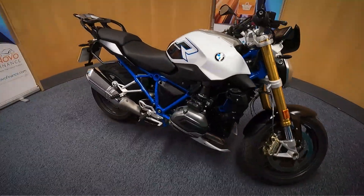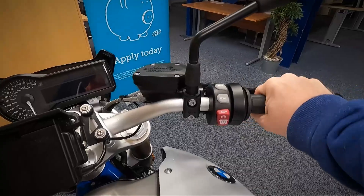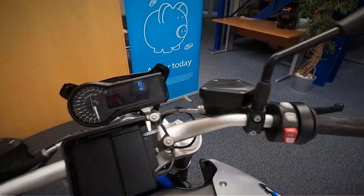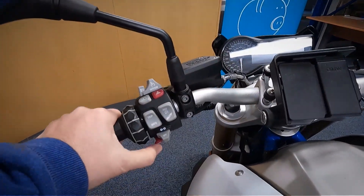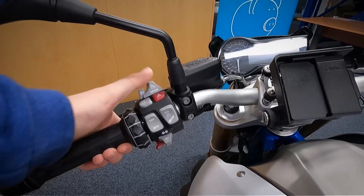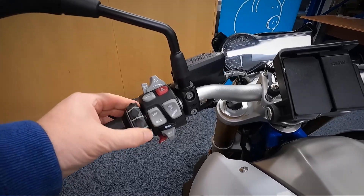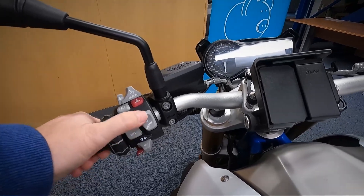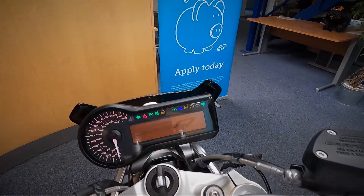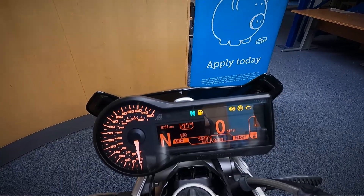We'll go and take a look up at the dash and the controls and get the exact mileage off it. You've got your front brake, your throttle, your kill switch and your starter. You've also got a mode button and the heated grips button. Over to the other side you've got your clutch, your lights, indicators and horn, hazards, and your controls for the cruise control. You've got your trip and info buttons, and this jog wheel to select side to side on the LCD dash. Your ABS and suspension button is on there too. Let's turn this on and get the mileage off it — I'll just use the trip button to switch through.